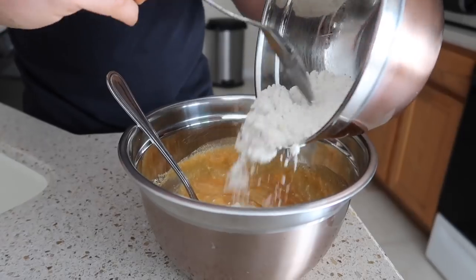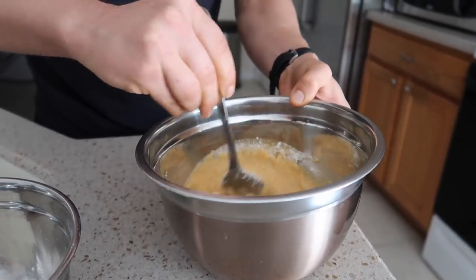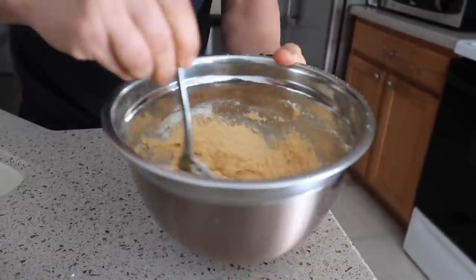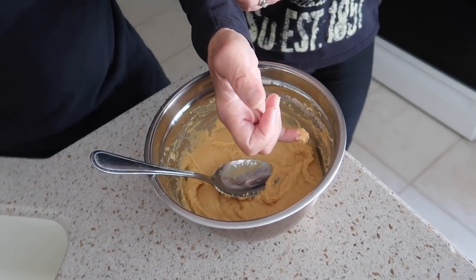Now we're going to add our dry ingredients to our wet ingredients in four increments — add a fourth, mix it around, a fourth, mix it around, a fourth, mix it around, and then the rest, mix it around. Next up, we have our 60 grams of blueberries. I'm going to add about 45 grams on top.